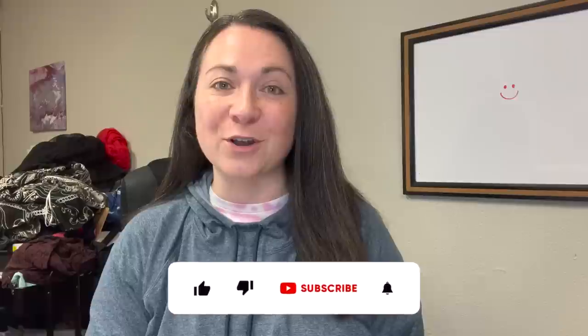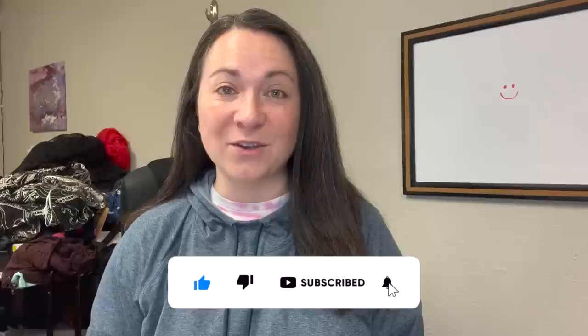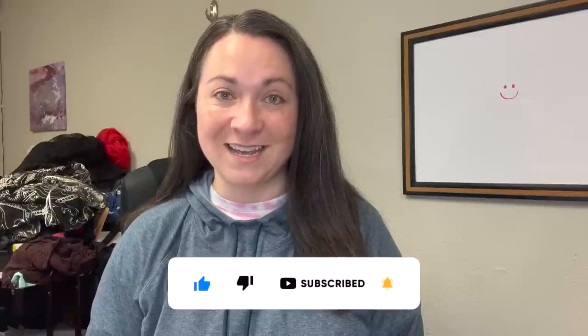Hey guys, welcome back to my channel. If you're new here, my name is Denali and I'm a full-time reseller on websites like eBay and Poshmark. You can find me on Instagram as olduchothrift. If you're not subscribed and you'd like to be, hit the button down below, and if you enjoy this video, give me a thumbs up on your way out. Today I'm here with a ThredUp Rescue Box unboxing.